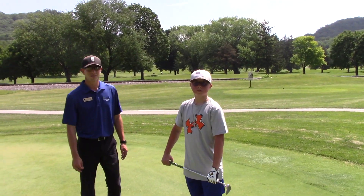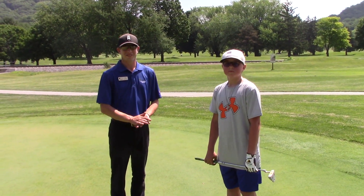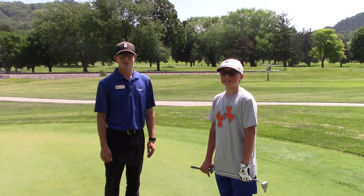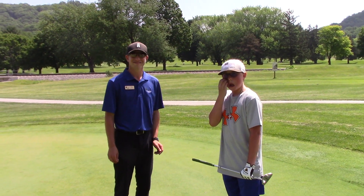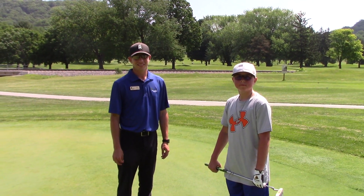Bob Lamb — take it from Trey and Jackson. That's how you putt, right Jackson? Yep. Trey pretty good? Absolutely. Bob Lamb, until we meet, have a great day outdoors.